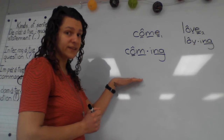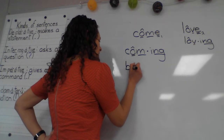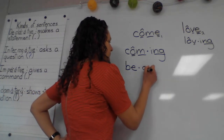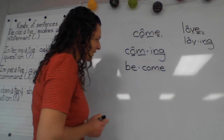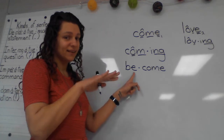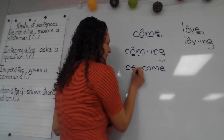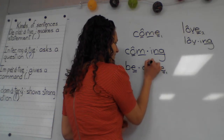Class, what's our first syllable? Good — 'be.' And the second syllable? 'Comb.' How would we mark this? We need to underline it because it's saying its name. And then hopefully we have all of this marked too.